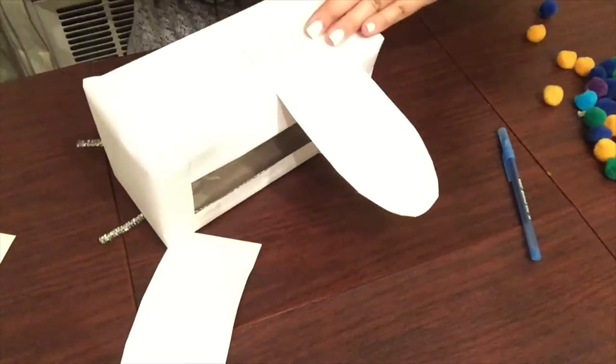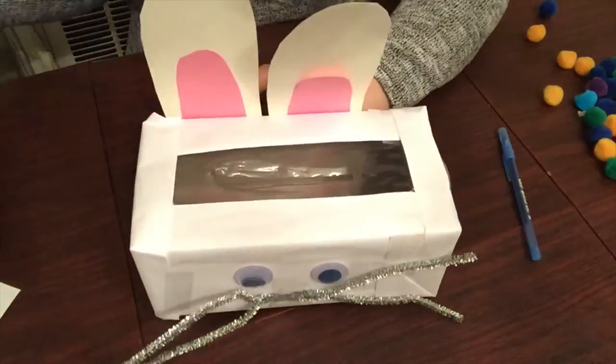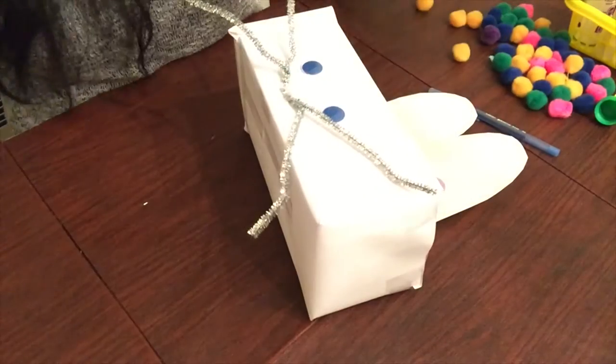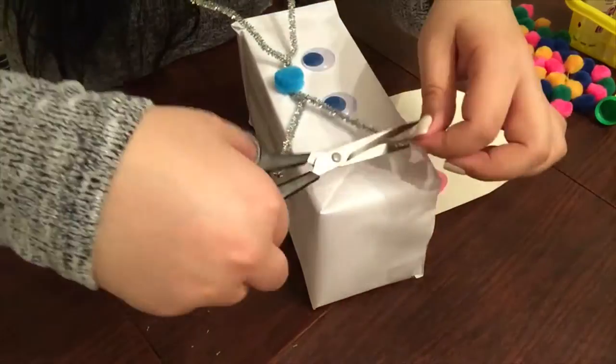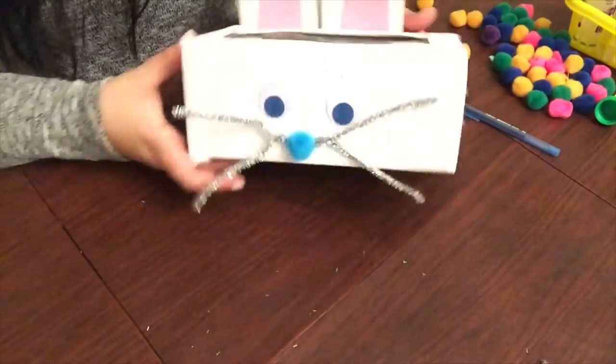The next thing you're going to do is secure your bunny ears onto your bunny box by taping it from the back. Make sure you secure it from all angles. At this point, I'm just going to customize my bunny by adding a nose using a pom-pom ball and some glue. You can do whatever you'd like depending on whichever animal you decide to make using your tissue box.